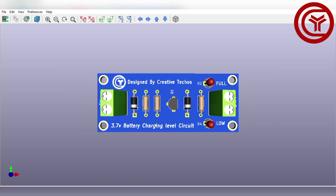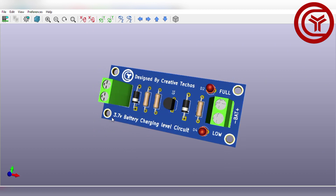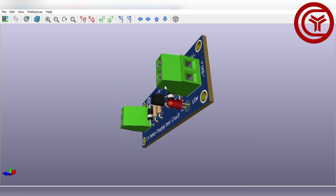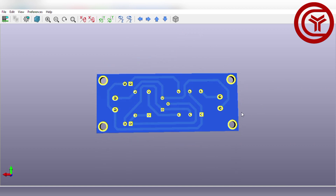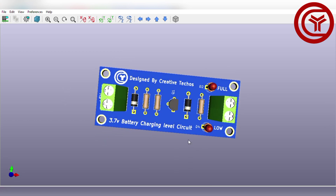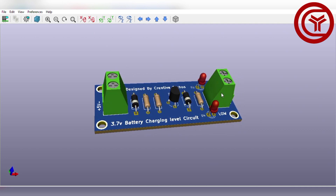Welcome back to my YouTube channel. Today I'm going to show you how you can make a 3.7V battery full and low level indicator circuit. Here you can see this PCB that I have already designed for this project. You can download the circuit diagram and PCB files — the link is in the description below. So let's do a practical and see how it actually works.